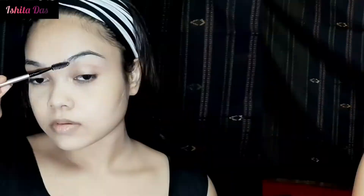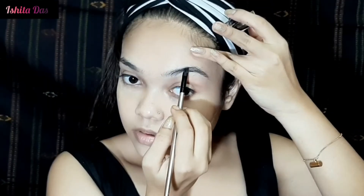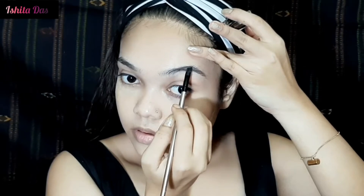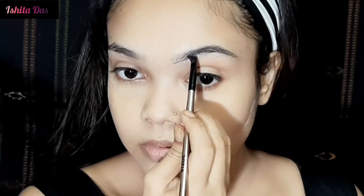Now I will work on my eyebrows. I blend the product in using an angular brush. If you don't have an eyebrow kit, you can use any eyebrow pencil, or alternatively any brown or black eyeshadow will work just as well.